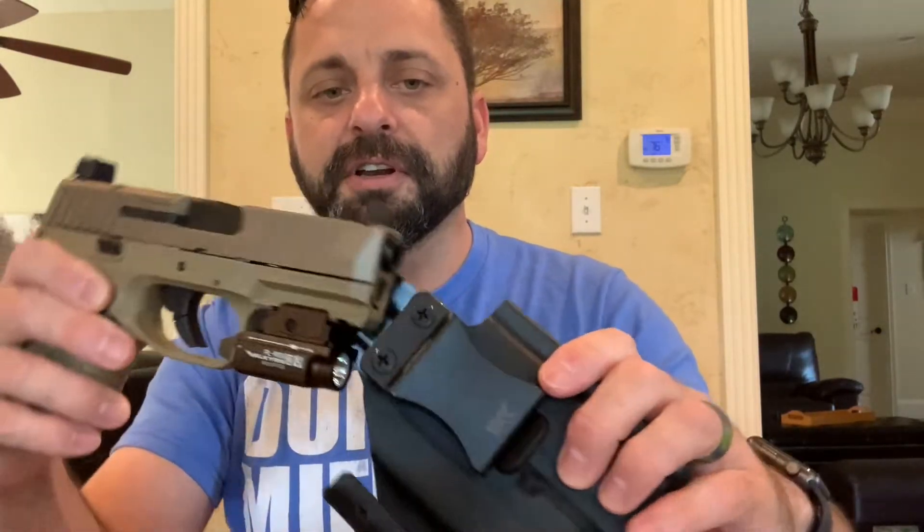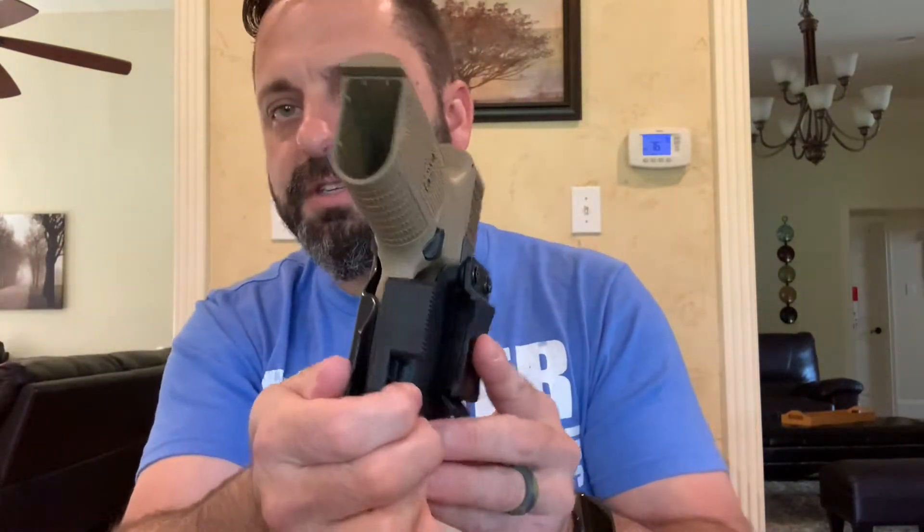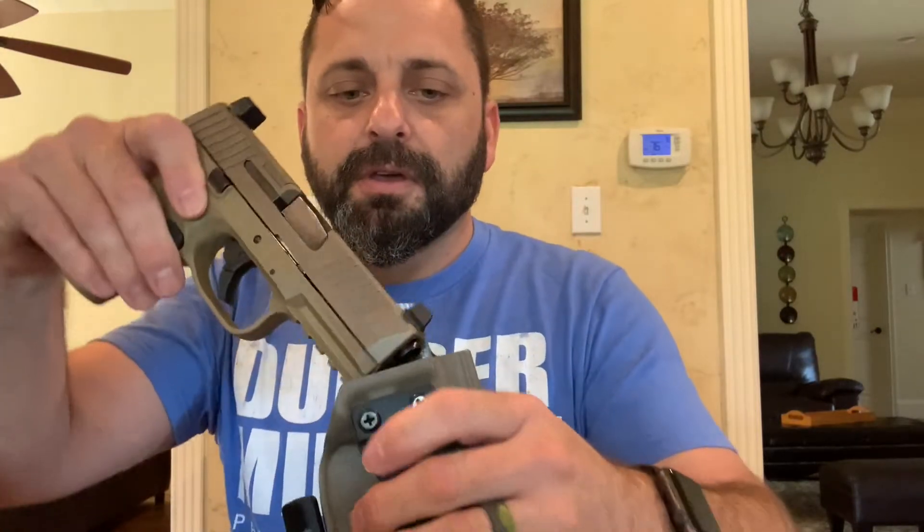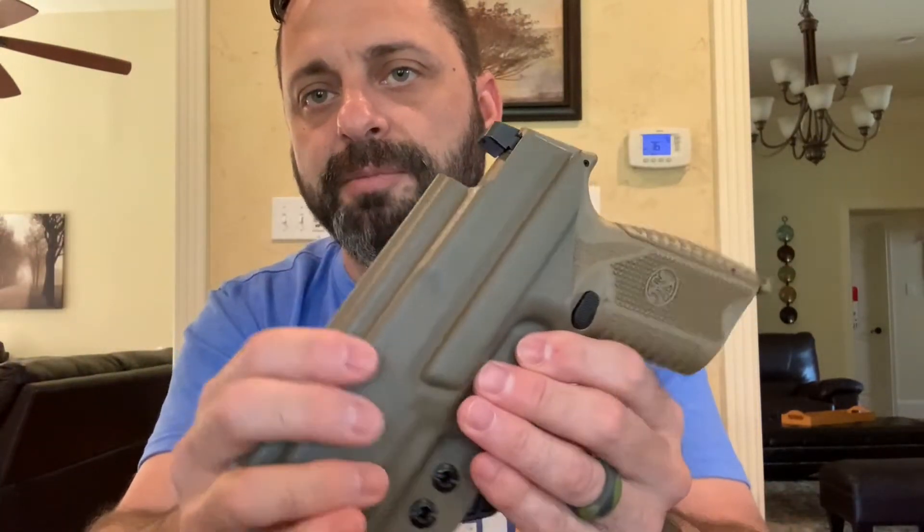Real quick, two other ways I carry it: both are kydex holsters that came quick-ship. One is from Insane Kydex Creations — a light-bearing holster for the Olight, cut for an RMR if I ever need it. Retention and quality are amazing and it shipped within a few days. The other is by FDO on Amazon — not light-bearing, in FDE, arrived Amazon Prime next day. Quality and retention are both great.